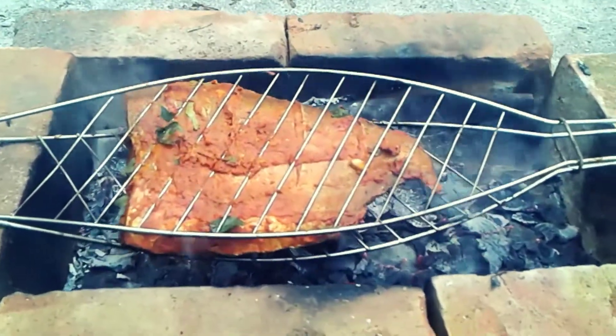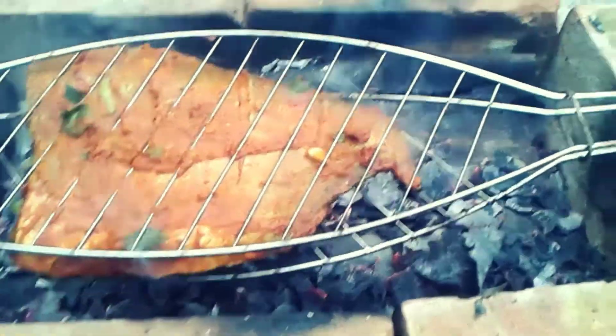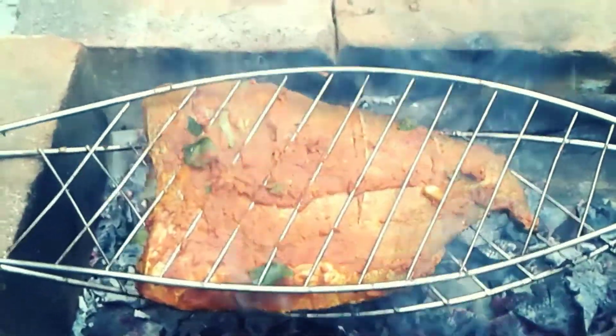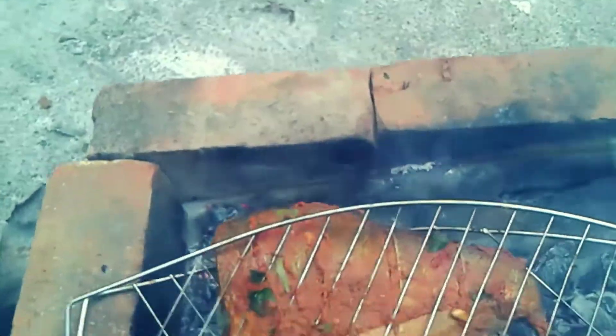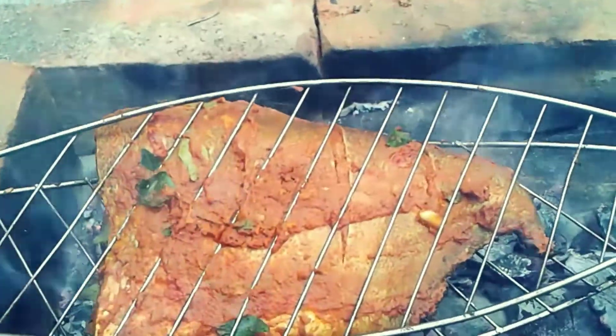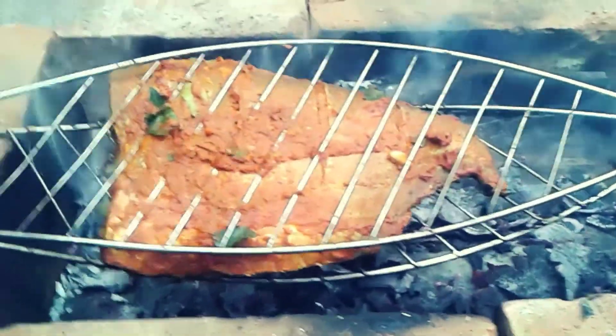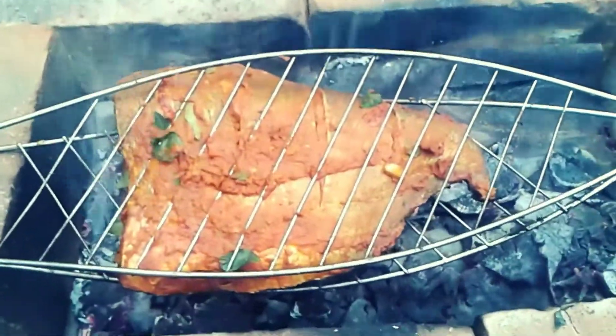When you have to eat a chicken, it's not a good fish. You can eat a little fish. I will show you the time — it's time for a few minutes.